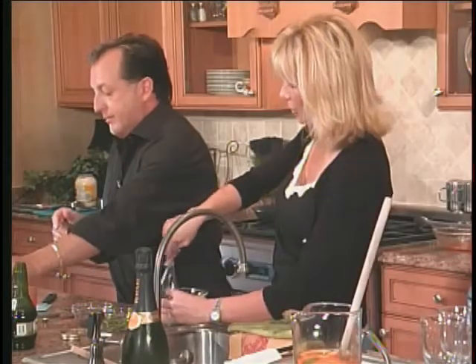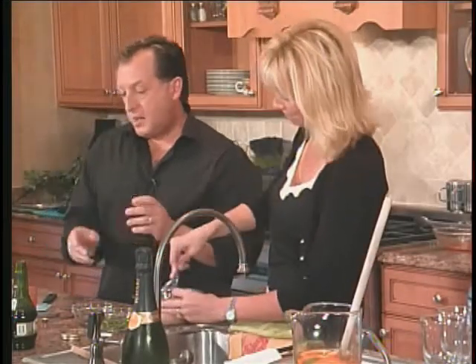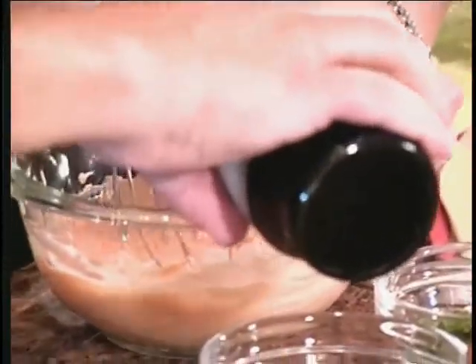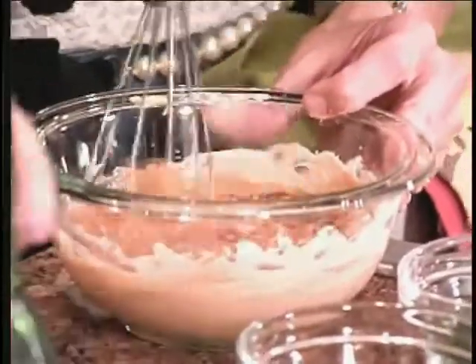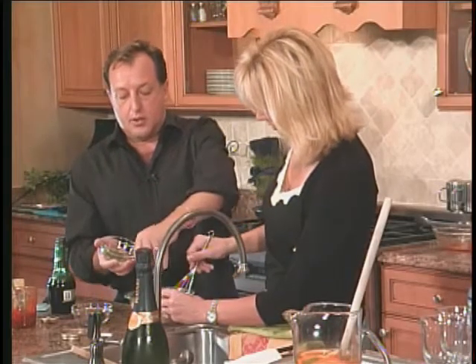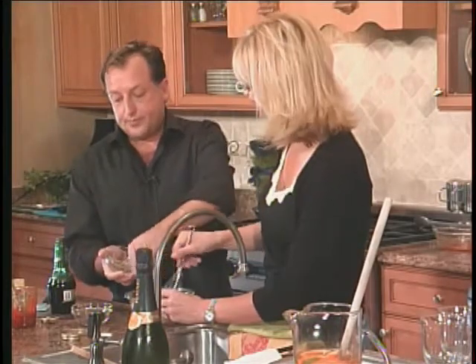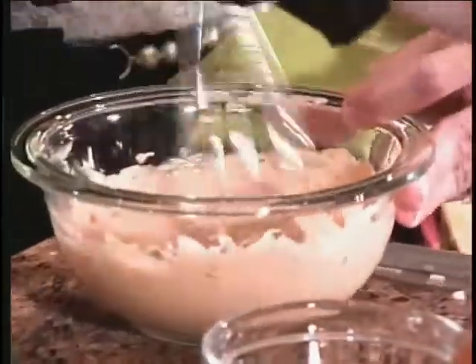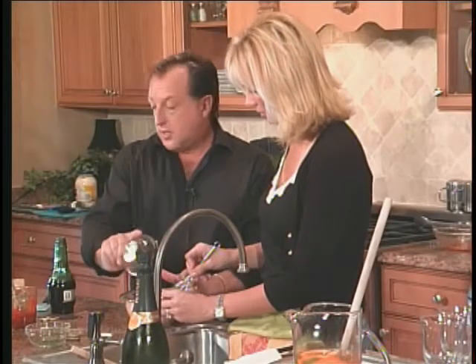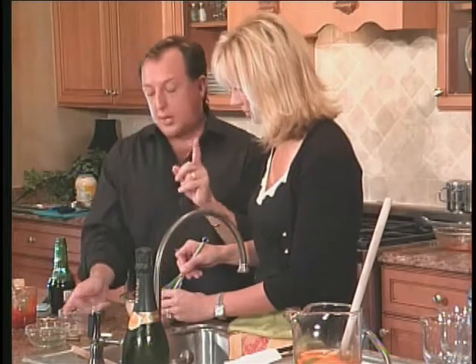Your mom would love this. Where does she live? She lives here in town, in Tallahassee. We're going to do a tablespoon of Worcestershire. This is going to be great with shrimp. We're going to do two tablespoons of fresh parsley — why parsley? Is it for flavor or for look? It's for flavor, you're going to taste it. This is the curly parsley; you can normally use flat leaf parsley. That's one tablespoon of capers.